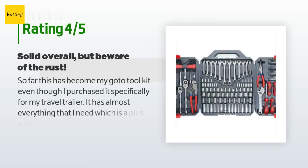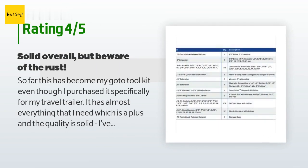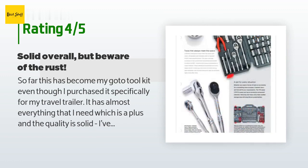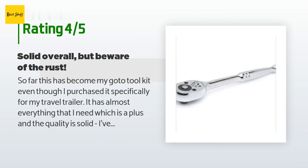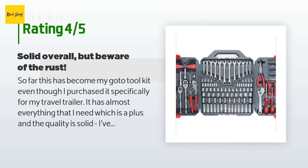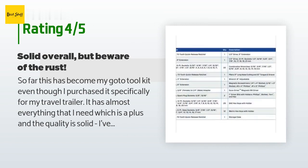A customer said: So far this has become my go-to tool kit. Even though I purchased it specifically for my travel trailer, it has almost everything that I need, which is a plus, and the quality is solid. I've used it pretty hard so far, but the rust resistance is a problem. I keep the tool set in a friendly environment and rarely get them wet, even so my channel locks and needle nose are showing serious oxidation. I wasn't expecting a bulletproof tool set at the price I paid, but I had hoped to keep it around for more than a few years — that's uncertain at this point.